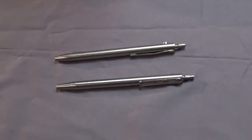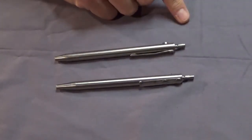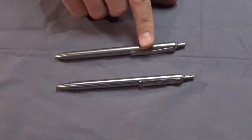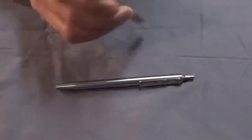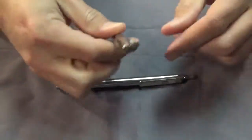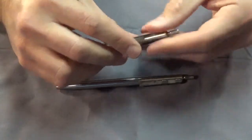Hey guys, today I thought I might share with you some ink pens that I've made. These are made 100% on a metal lathe out of grade 2 titanium. I'll step through how I made them. It's a push style - not a twist or a cap. You press the button to do your writing, and there's a little plunger at the end that lets you retract it.